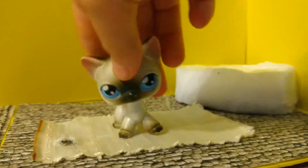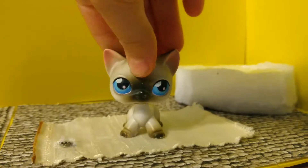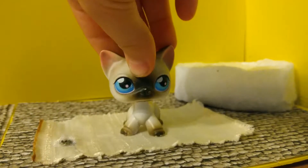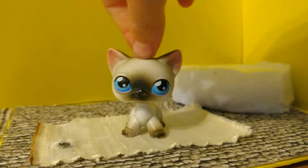Hey everybody! I actually got a package from China, and you guys are probably asking what is in the package. So I got this LPS Great Dane, and I don't know if it's real or fake.